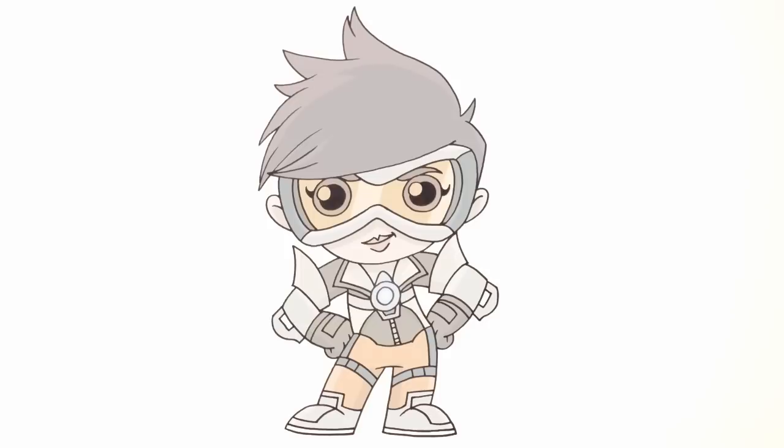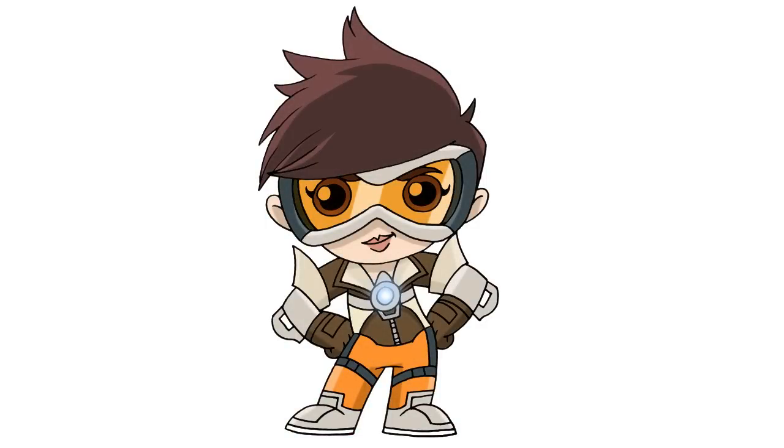And that is pretty much it — there we have it, Chibi Tracer from Overwatch! I hope you enjoyed this lesson. Please give us a like and make sure you check out our Chibi playlist — we have a ton of characters in there. Thanks for watching, and we'll see you again soon.